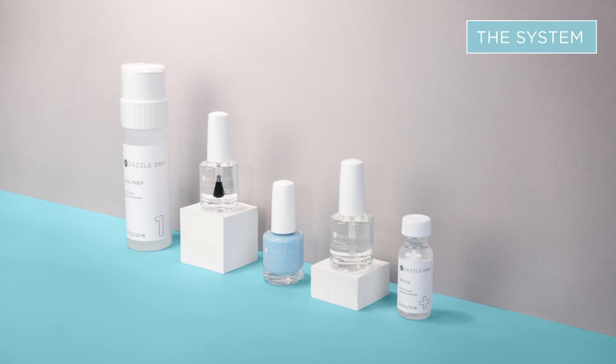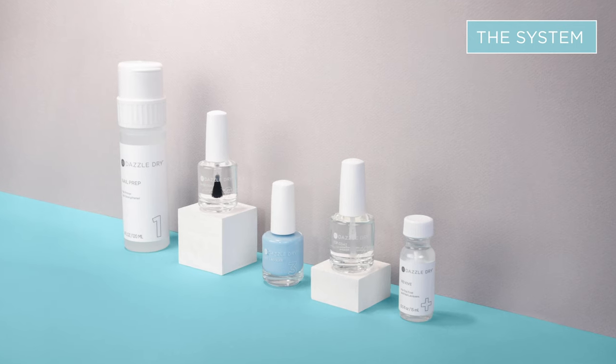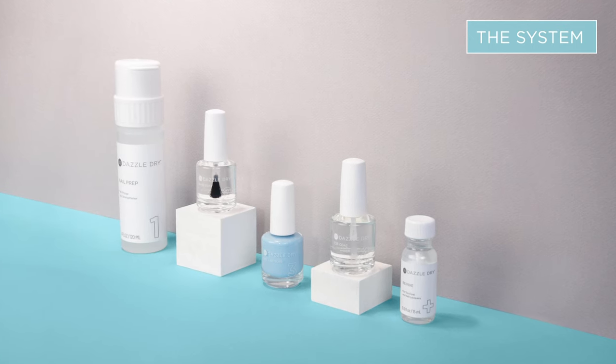Dazzle Dry is a performance-based polish system in a standalone category because the chemical composition is completely unique to us. All the components are scientifically engineered to function as a system. Do not separate the components or use other products when applying Dazzle Dry because all the components are designed to synergistically work together.